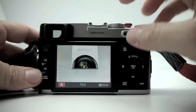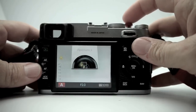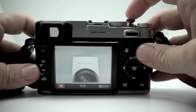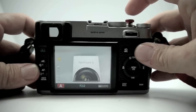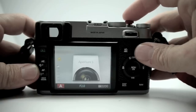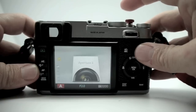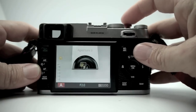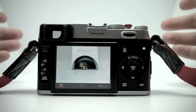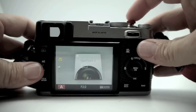I have it set up to show focus confirmation. I'm going to focus on that text and we'll see how fast it focuses — I'll count to three and push the shutter release. One, two, three — so it's focused. Of course it was already focused to that distance. In good light the focus is pretty quick — very quick.